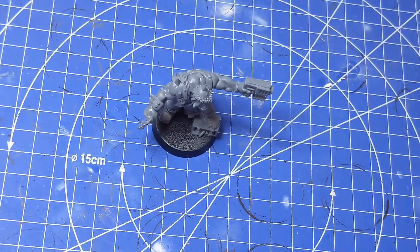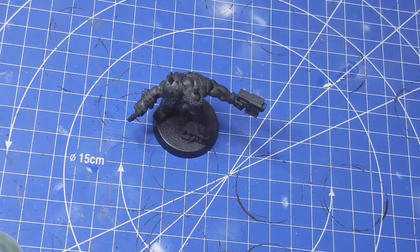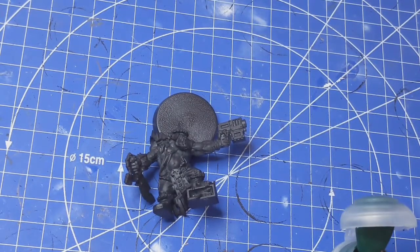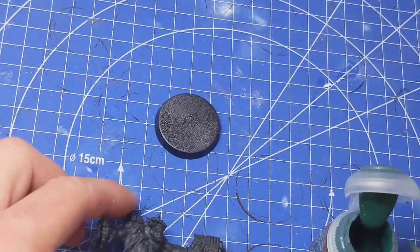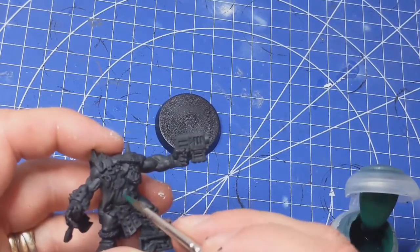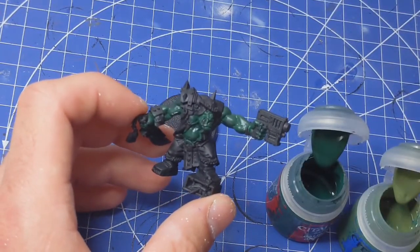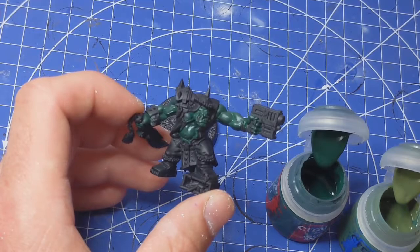First of all, we're going to prime this guy with some Chaos Black. Now that he's primed, I'm going to start out painting his green skin, just to get that out of the way. The reason I do the skin first is because it's quite a big area — I should just get it done and then tidy up afterwards by doing the armour. I'm starting out with Caliban Green mixed with a bit of Lorand Forest. Now that we've done the first layer, we're going to introduce a little bit more Lorand Forest and just a little dab of Moot Green.